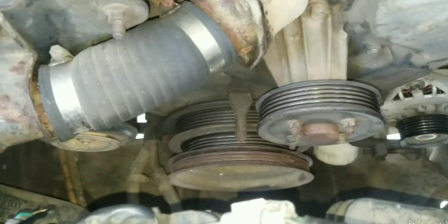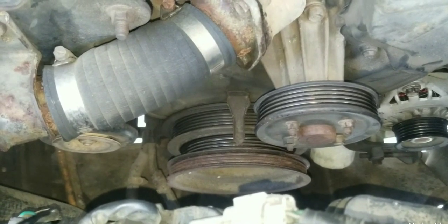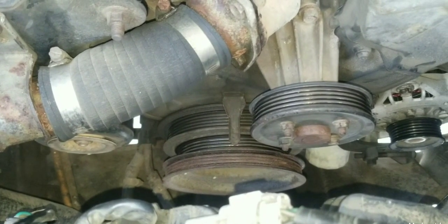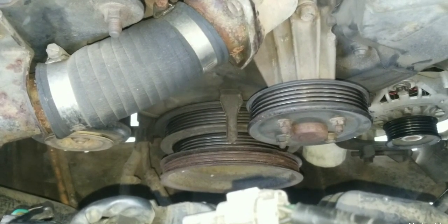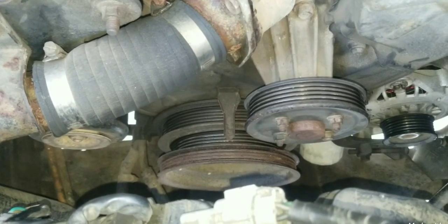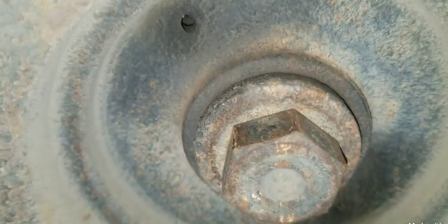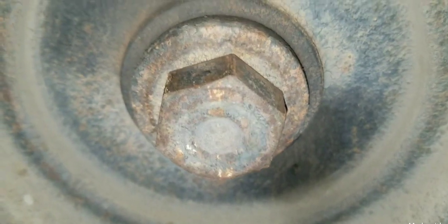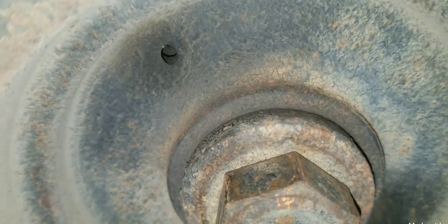That crankshaft harmonic balancer pulley is going to be very difficult to remove for the first time. I have a video link showing you how to do so, but in that video you might not be able to do it the way I did because you have to hold that pulley and then turn the center bolt. You see those two holes on the side? That's where you're going to install your pulley tool for pulling that pulley off.